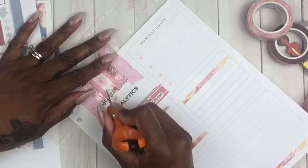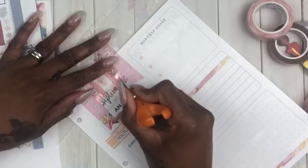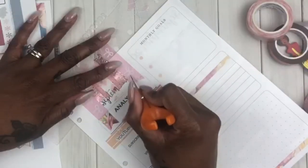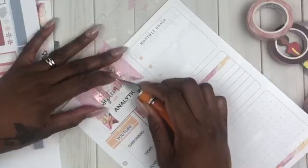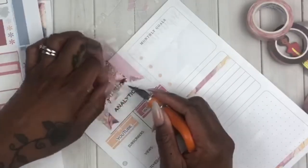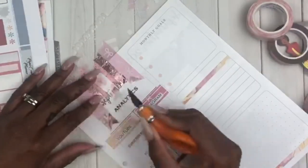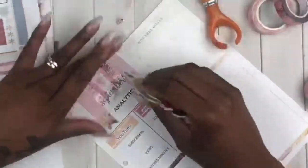Let me know if y'all like this flag banner. Give me a thumbs up and let me know in the comments if you like this flag banner that I'm putting down to cover up the kaleidoscope design around the month of September, because I'm kind of liking it.